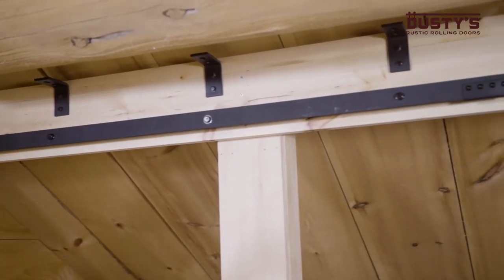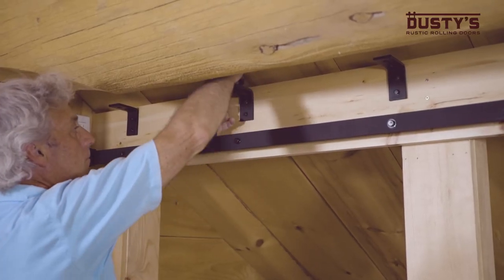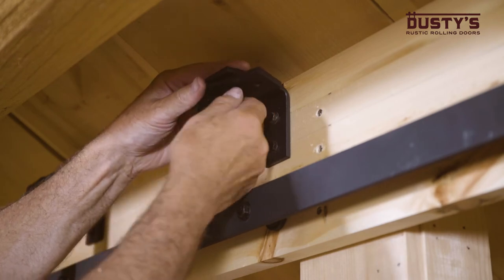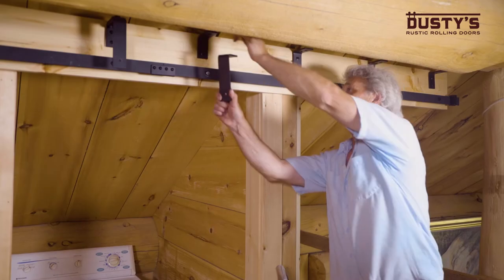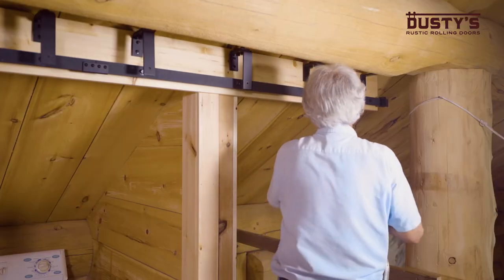Once you have them mounted, place the long bypass bracket underneath the short bracket and fasten them together using the bracket connector bolts. Repeat this step again for all of the brackets and then tighten them firmly.